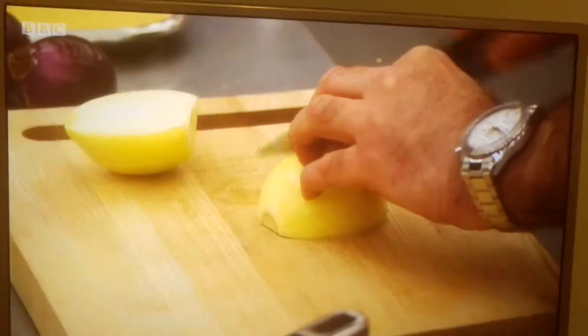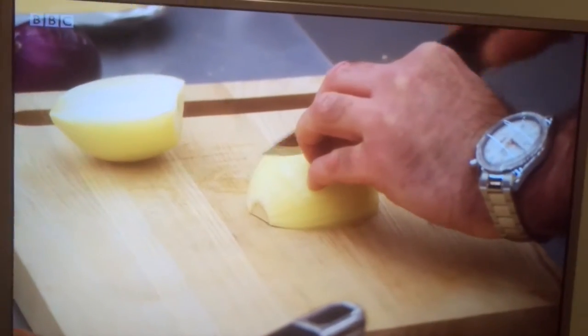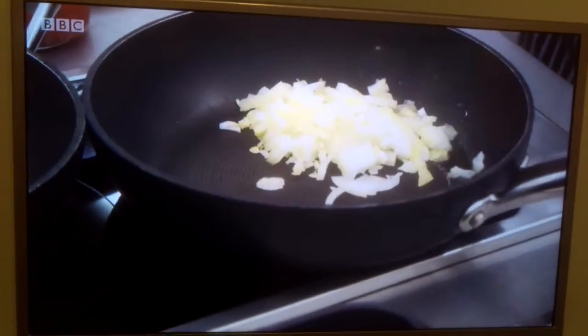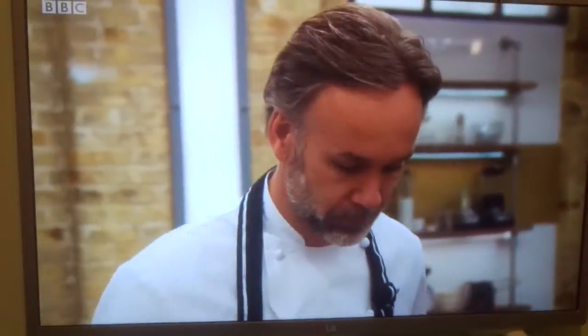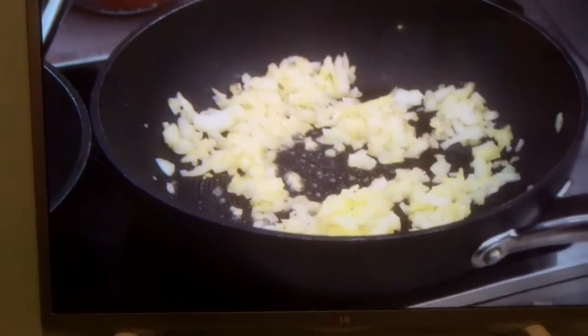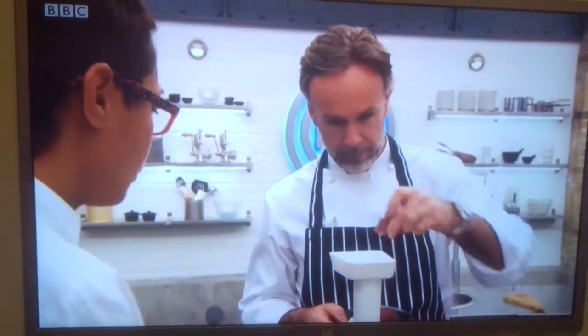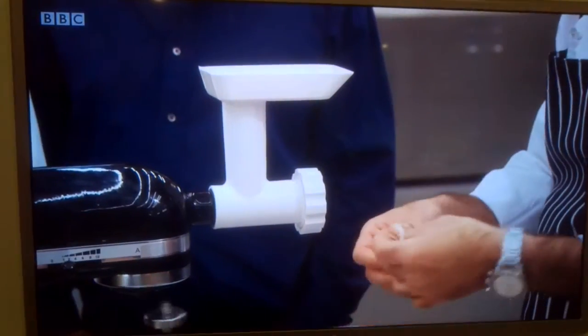So first up, I'm going to quickly dice up half an onion and cook that quickly in a little bit of oil and butter. I'm going to leave the onions to sweat down and then start with the chuck steak. I'm also going to get in some bacon.